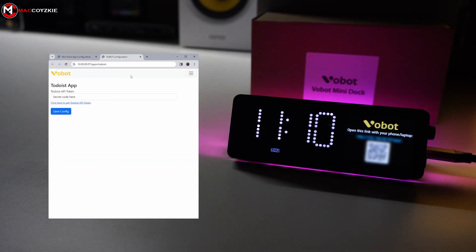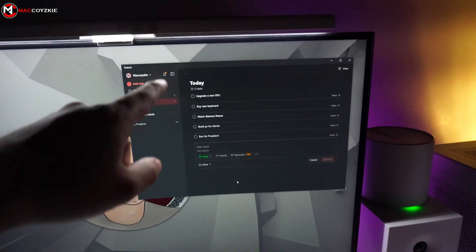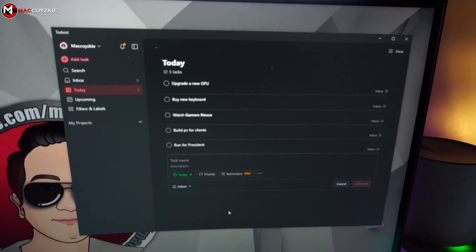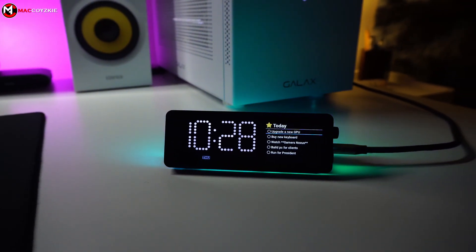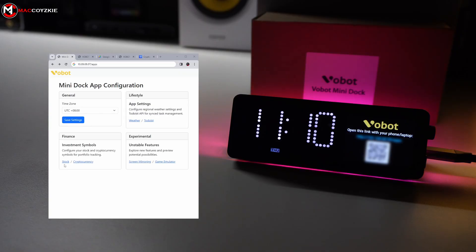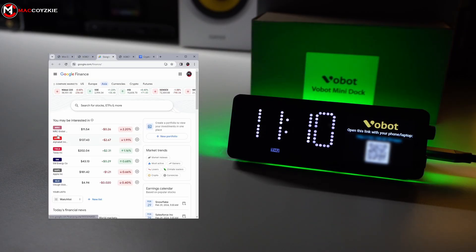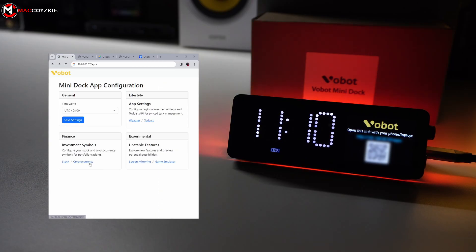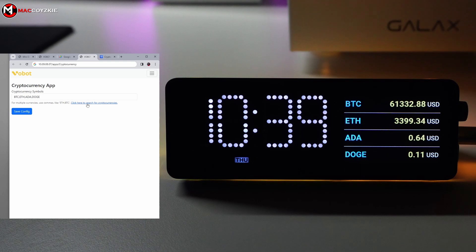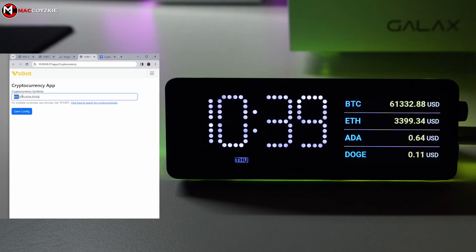In the to-do list section, you'll find an API that seamlessly integrates with an app on your PC or phone called Todoist. Upon applying this integration, it will display the tasks you've listed for the day or any other time frame specified. In the stock section, it's similar — just visit the provided link and search whatever you want to display on your mini-dock. In the cryptocurrency app, just add the symbols accordingly and save the config. After doing so, it will display that on your mini-dock.